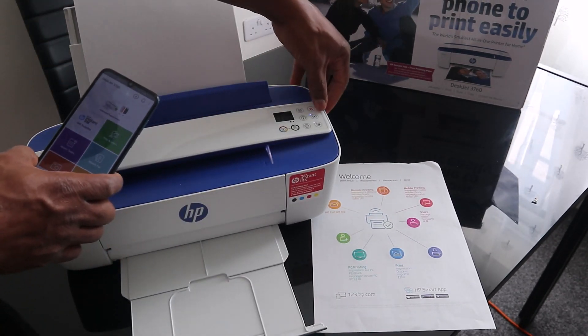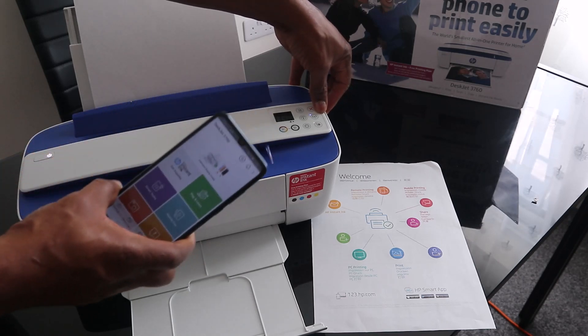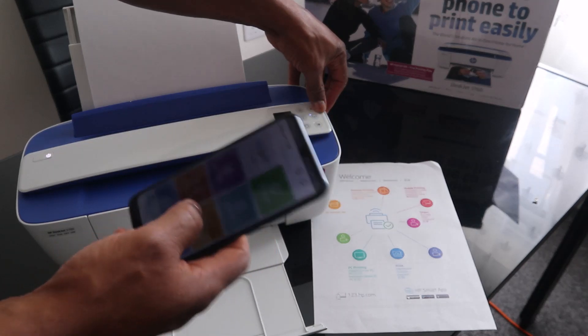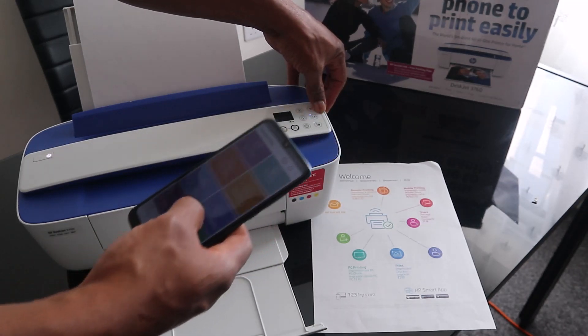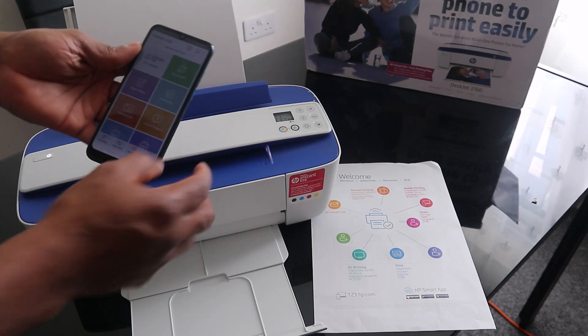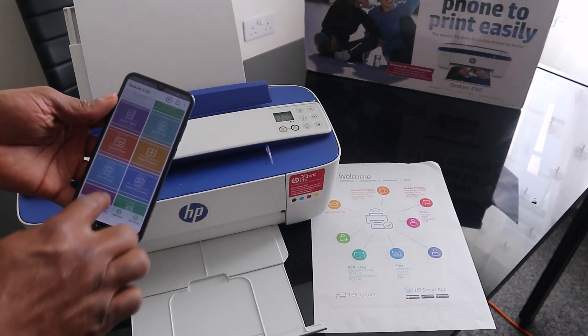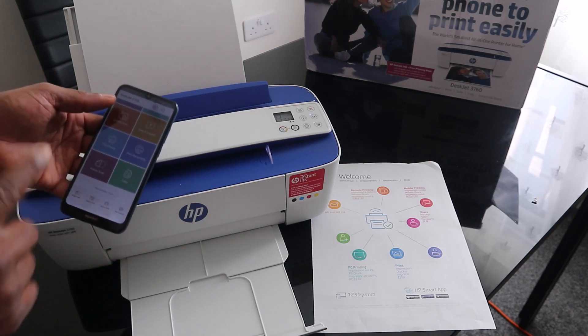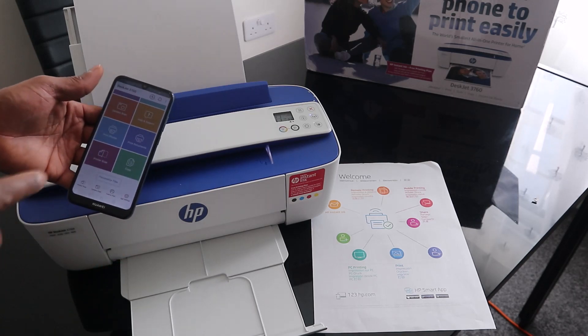This is the information we printed from the mobile device. This is how to connect this printer to a Wi-Fi network. Once connected, you can do a lot. In my next video I'll show you how to scan a document. Thank you very much — if you're happy with what I've shown you, please subscribe to Vanilla TV.